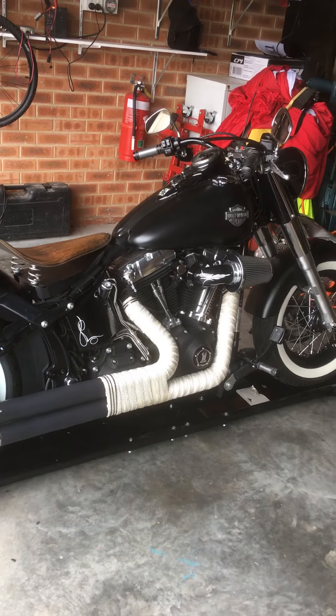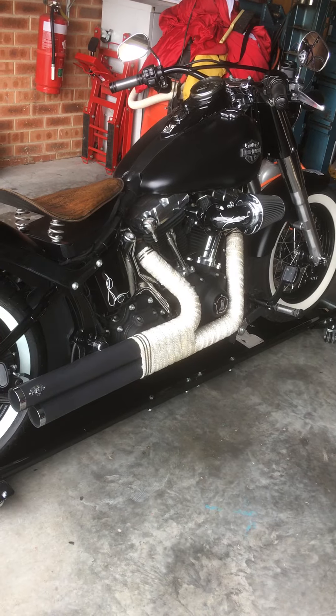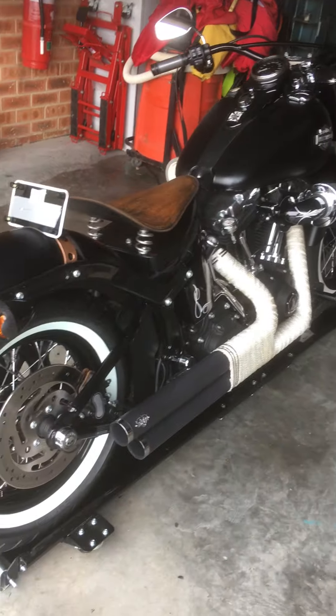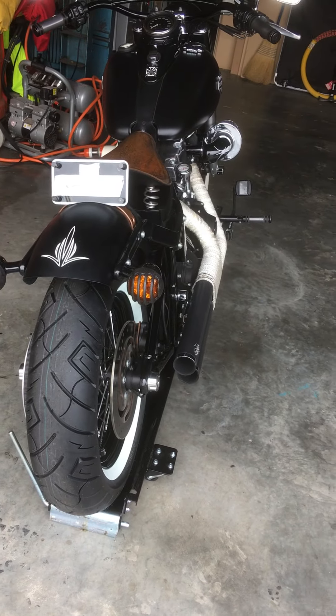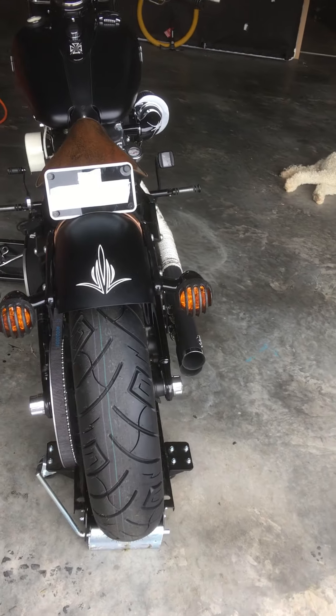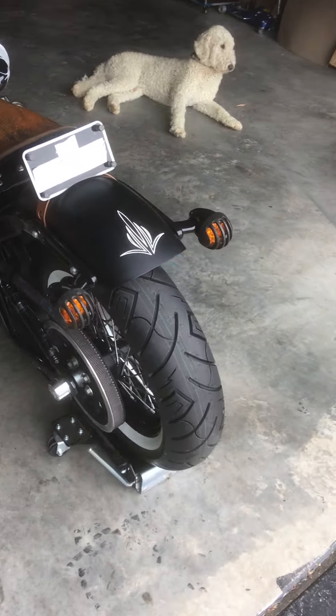Alright guys, so here it is. A lot of people have been asking on different forums: is it possible to fit a larger tire than the standard 140 on a Harley Davidson Softail Slim? And the answer is yes, it is.